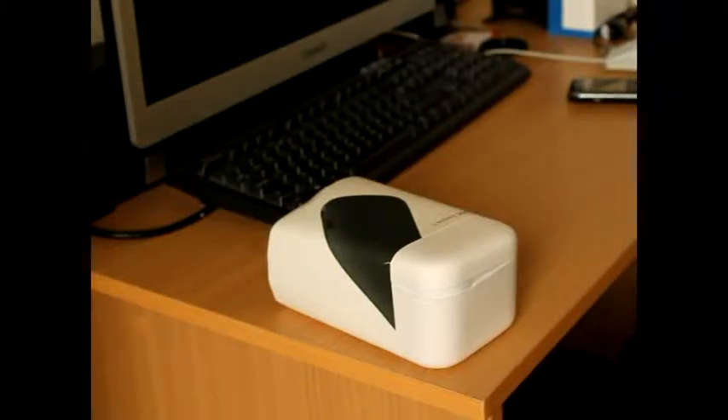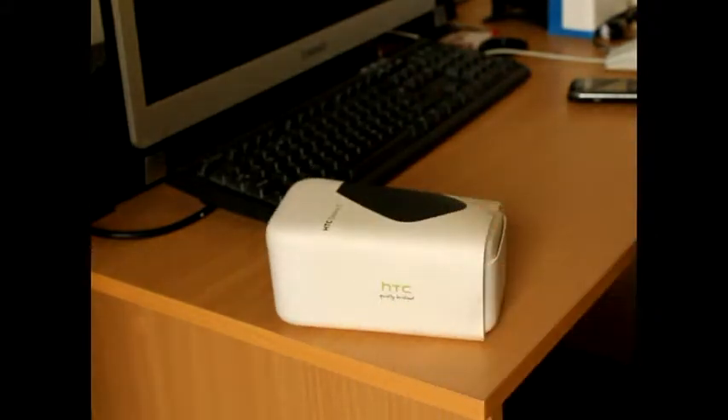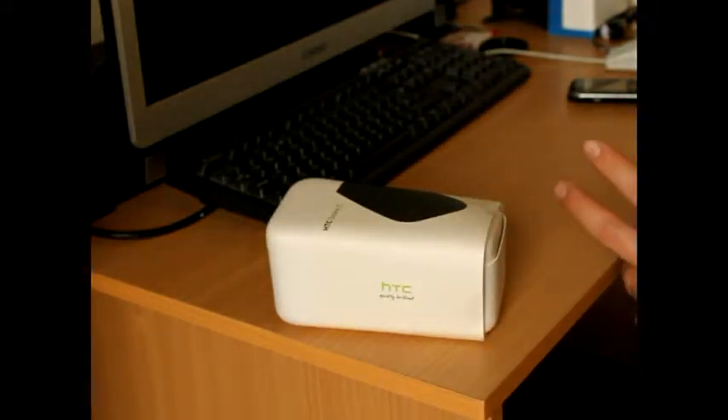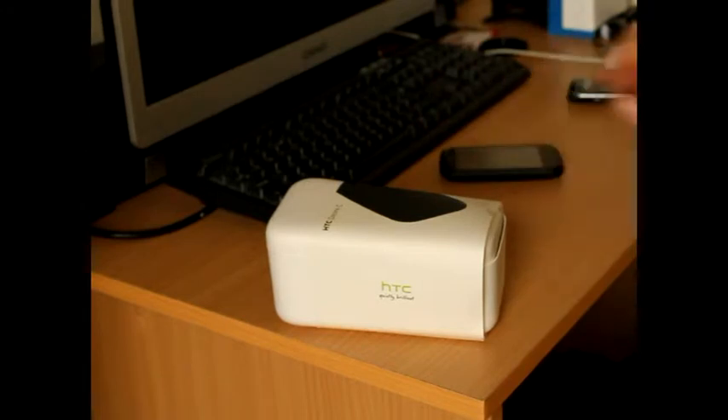So today I'm going to be looking at a new phone which I've recently purchased, and it is the HTC Desire C. First of all I'm going to take a look at what comes in the box. The phone is actually not in the box, it's here — obviously I've already opened it.